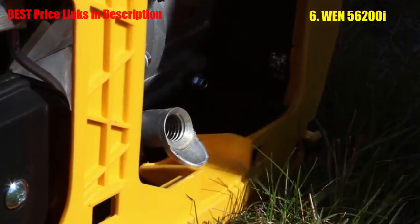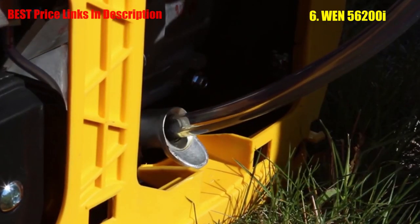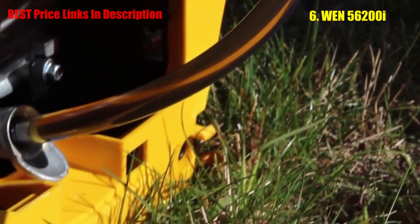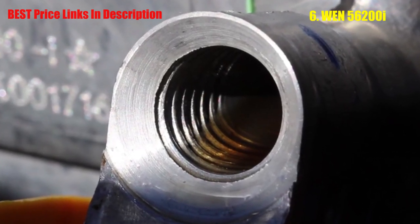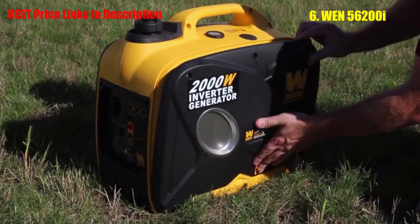Unscrew the oil fill cap in order to gain access to the opening. To avoid tipping the generator, use a funnel to put in 0.35 liters of oil. You'll know the generator has enough once you can see the oil climbing up the threads of the opening. At this point, screw the oil cap back into place and reattach the side panel of the generator.